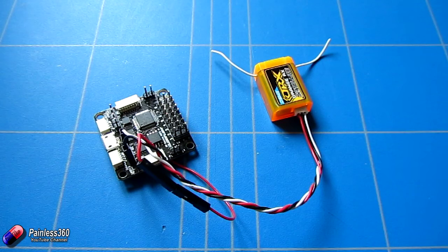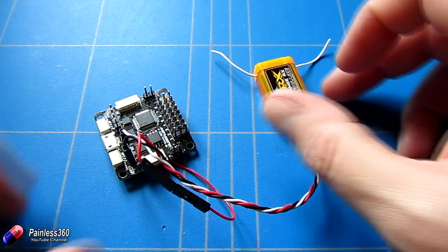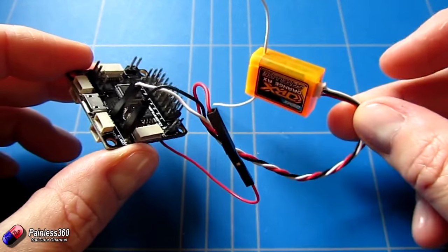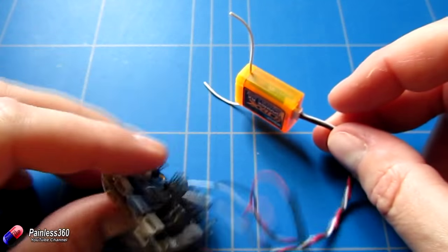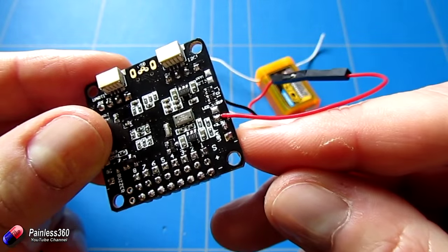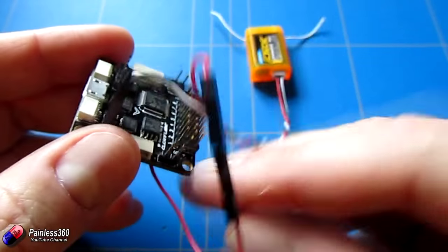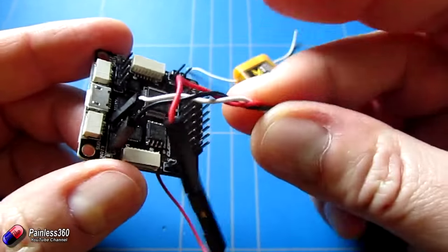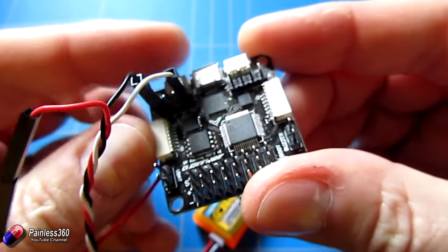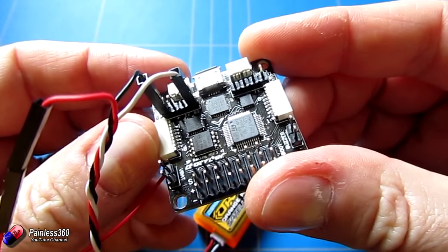To plug it into the Seriously Pro and do the wiring is pretty straightforward. You need to make a little cable connected to the 3.3 volt pad at the back, because the satellite receiver needs 3.3 volts to run. Then you also need to plug the other two wires into the ground port on UART3, and the signal wire from the satellite needs to go into the receive pin.